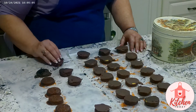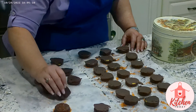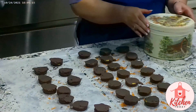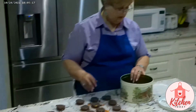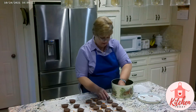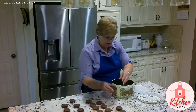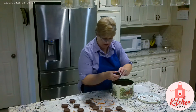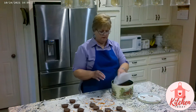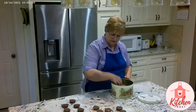It appears that these are all pre-dried. So we're going to store them in an airtight can. We're going to put them in here. I've made little round wax paper pieces to put in between the layers so they don't stick to each other.